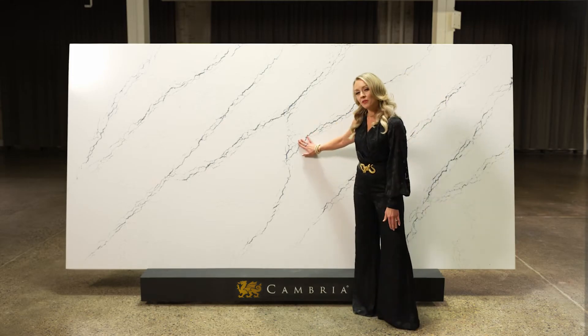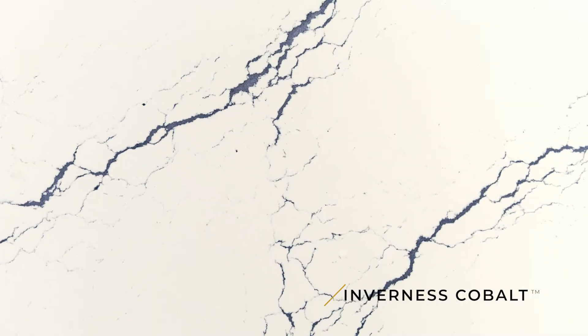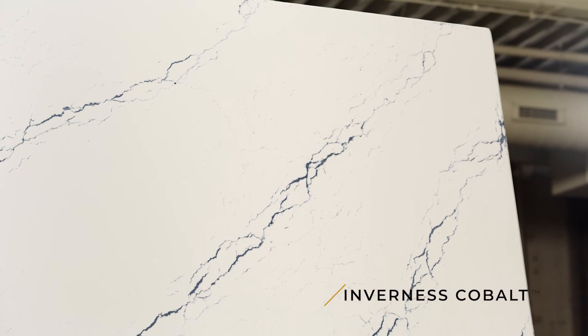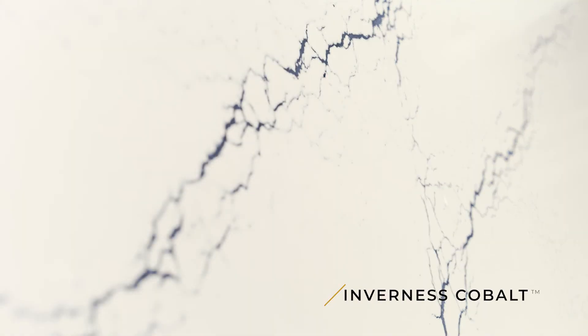To the touch, the veining in all the Inverness designs have a little bit of a debossing, which gives this subtle texture that's so unique — so you really have to touch it to experience this design. And in these veins, the Cobalt tones — I like to say they're very similar to a blue jean, which pretty much goes with anything.